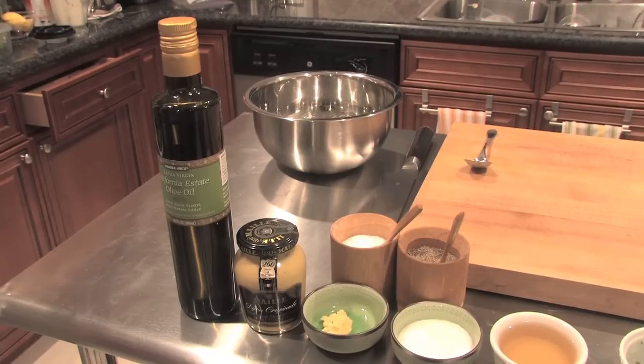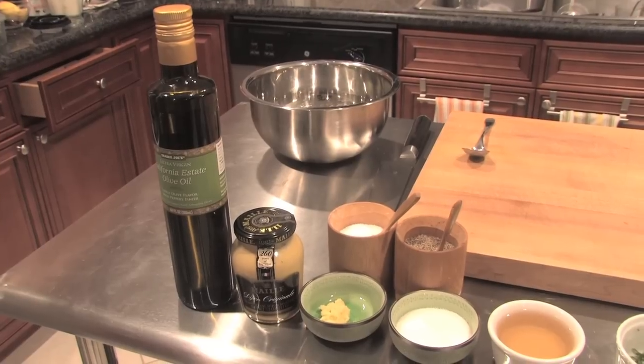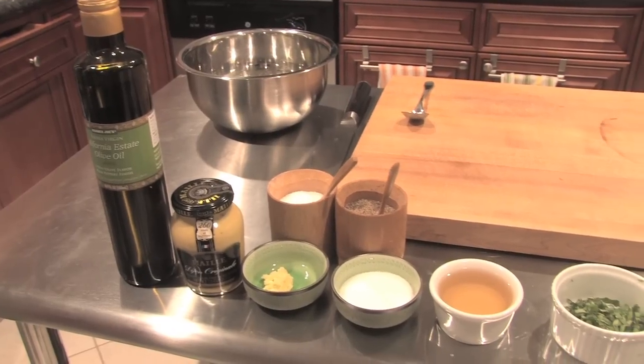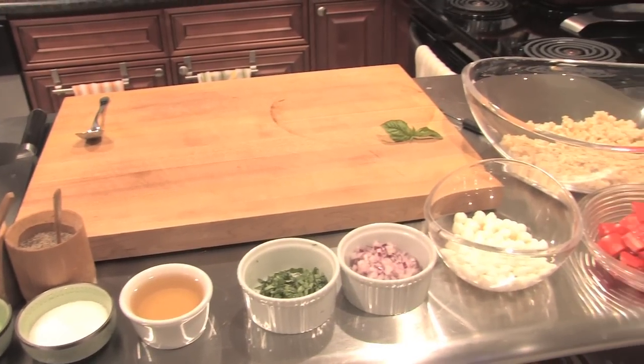Today's ingredients in the vinaigrette will be olive oil, Dijon mustard, grated garlic, sugar, champagne vinegar, salt and pepper. And in the salad itself, there will be a chiffonade of basil, red onions, perline mozzarella balls, Roma tomatoes, and brown rice.